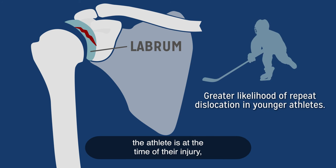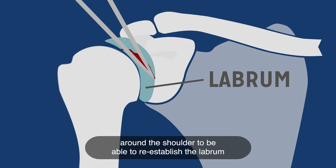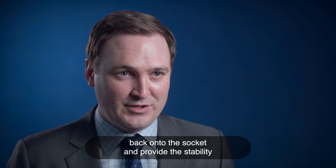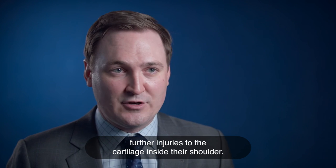We know that the younger the athlete is at the time of their injury, the more likely that shoulder is to slip or dislocate again. In terms of trying to manage this, we have arthroscopic techniques that allow us, through a couple of small poke holes around the shoulder, to reestablish the labrum back onto the socket and provide the stability they need so that they don't have further injuries to the cartilage inside their shoulder.